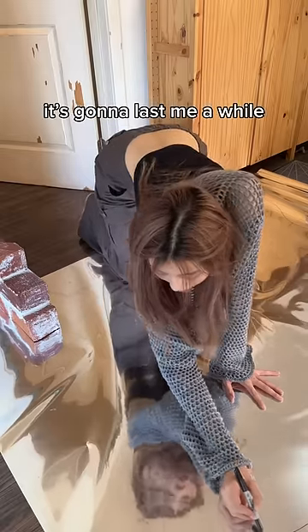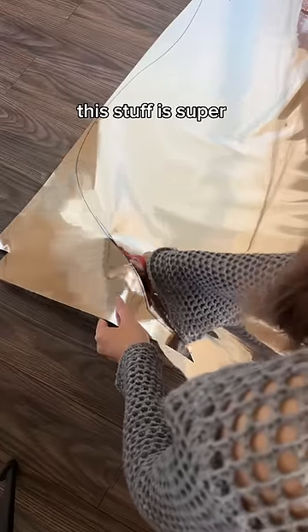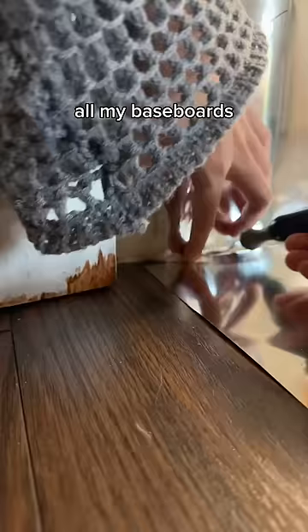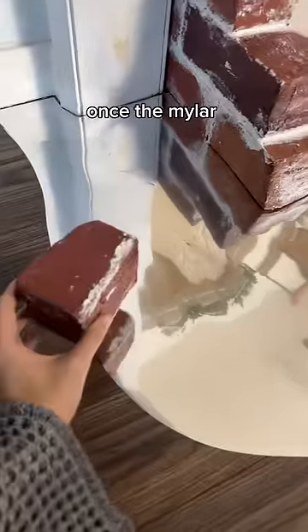I used a sharpie to draw out a free-flowing, puddle-like shape and then cut it out with scissors. This stuff is super easy to cut — your scissors glide through it like butter. It was a little tricky to get it to fit around all my baseboards, so I just used a little exacto knife and traced it as best I could.